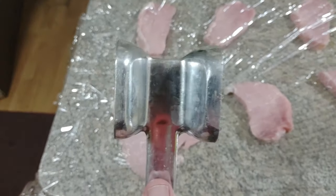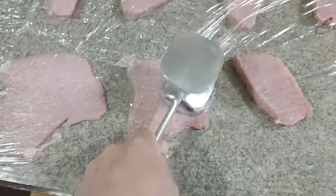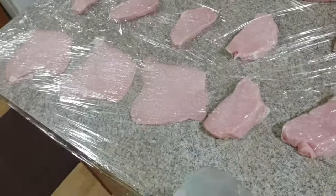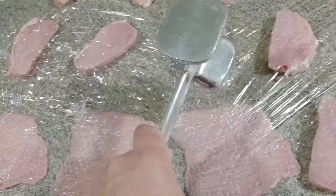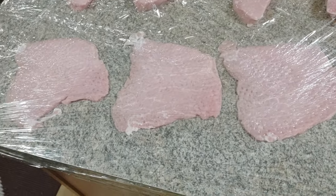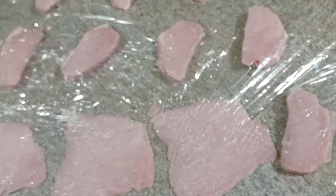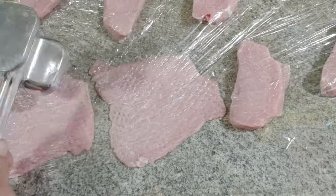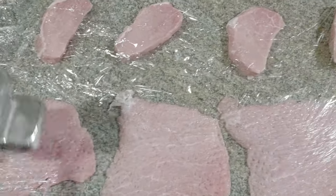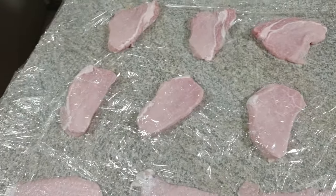Look at the lack of mess because I have the plastic on top and plastic on the bottom - easy cleanup, easy maintenance. Also, if you don't have a meat mallet, you can use a flat pan. A cast iron would be nice because it's heavy, and you want nice even central pounds. This meat is very malleable - you can really shape it in any form.